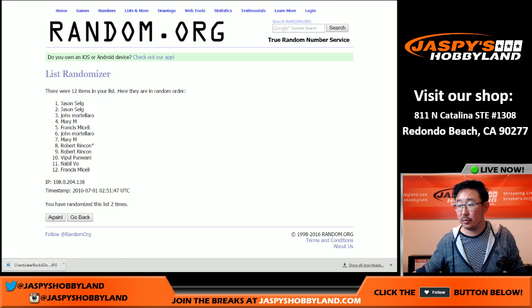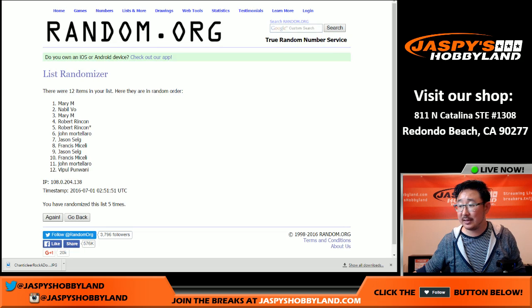One, two, three, four, five, six, seven, and eighth and final time. And that is your list right there: Francis, Robert, Vipal, Jason, John, Francis, John, Mary, and Nabil.